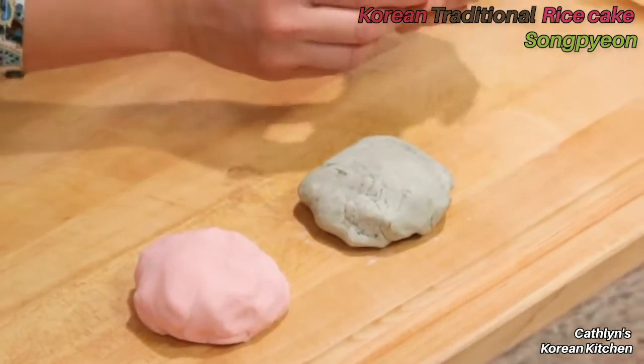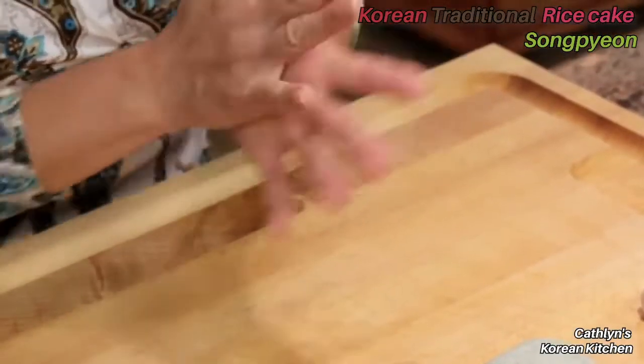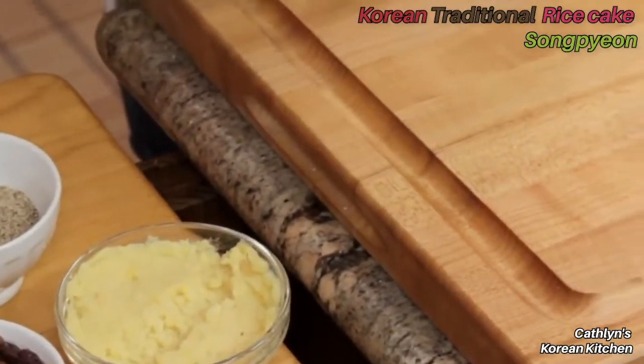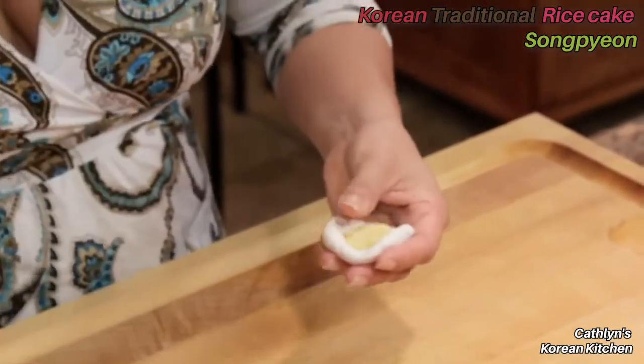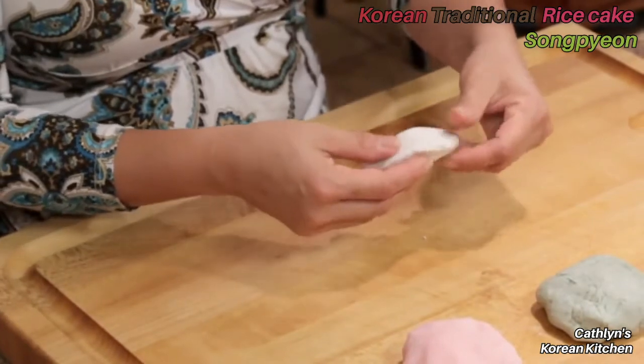I'll start with the white colored one first. Break off a small piece of rice dough about an inch thick and roll it between your palms into a ball, then press your thumb in the center to make room for the filling. The mung beans are soft and paste-like. Cover and seal the edges using your thumb and index finger. This time I'll use the sesame filling.